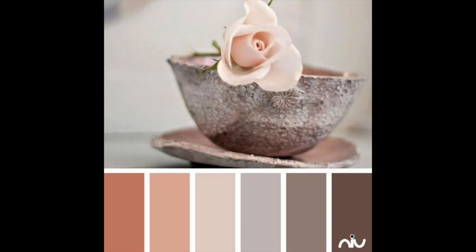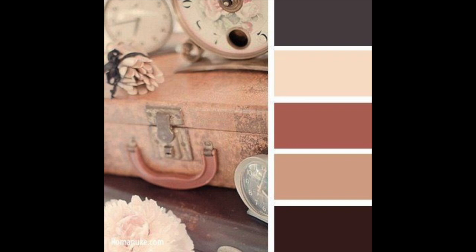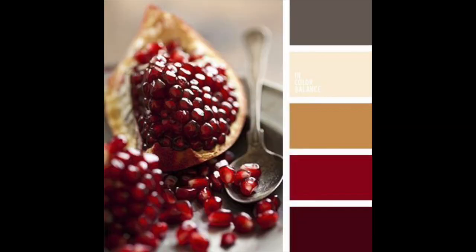I'll put a few color palettes in the video that I think really embody what I'm describing. To summarize: you want to mix between darks and lights, between neutrals and pops, and make sure it all looks cohesive — that the colors work really well together.